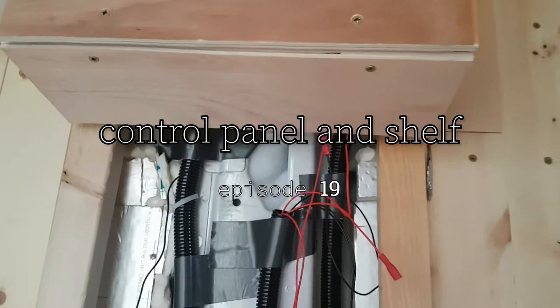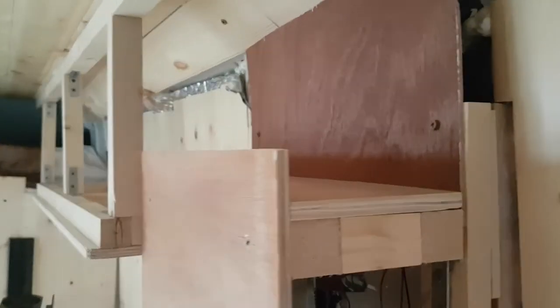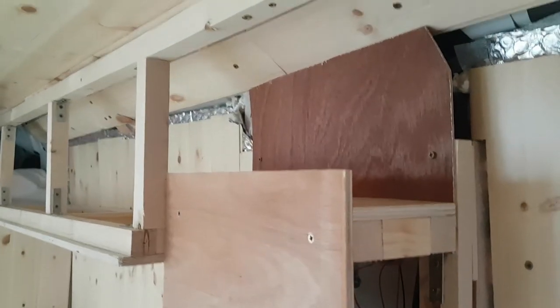I decided to put a control panel and shelf above my kitchen, sort of above the metal strut that kind of sticks out. A lot of people just go straight over it and ignore its existence, but I decided to lean into it and make it a feature and use it as a place to put my battery monitor, my inverter switch, most of the light switches, and some kitchen lights to illuminate the kitchen area and worktop.